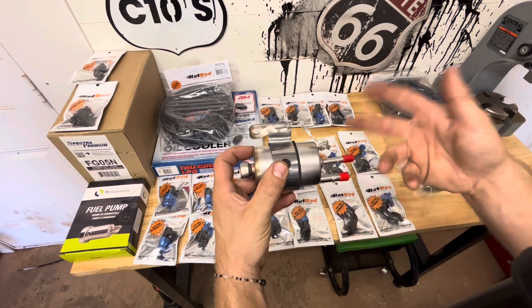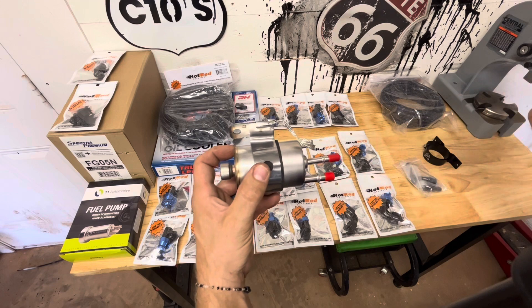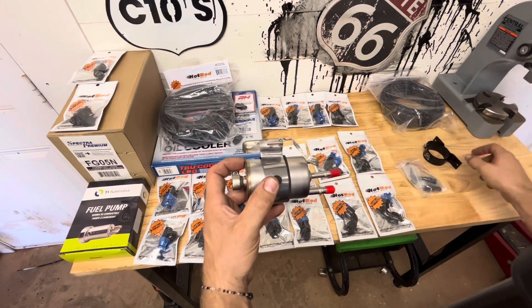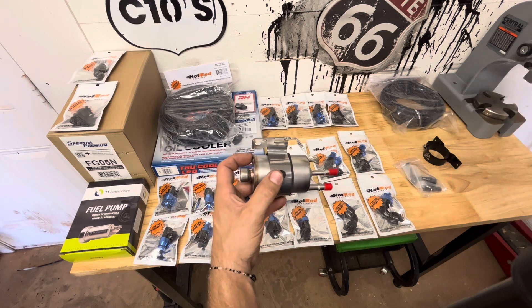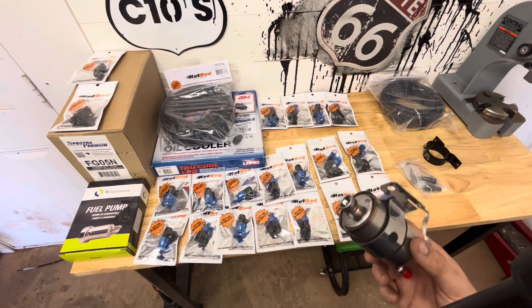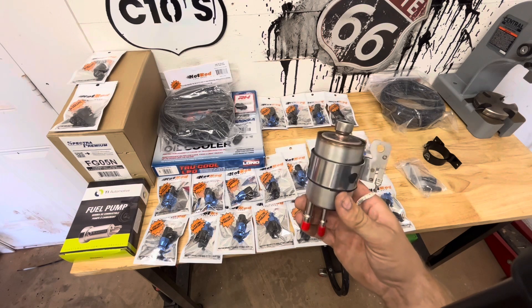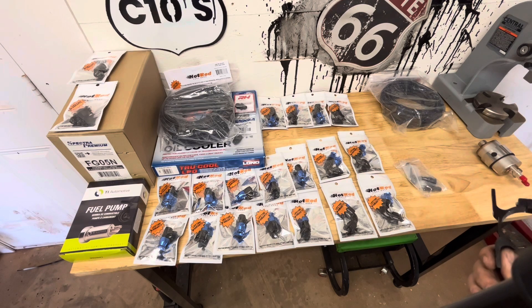This regulates it to the 58 PSI that we need for the LS to run off of, and what it doesn't need just returns back to the tank. That way your return line is super short — you're not messing with having to run a full regulator setup with a full-length return line. This makes your return super short so you're not wasting fuel hose. It's honestly the simplest way to regulate the fuel pressure down, and it's great if you're not running any boost where you need fuel pressure to rise with boost.